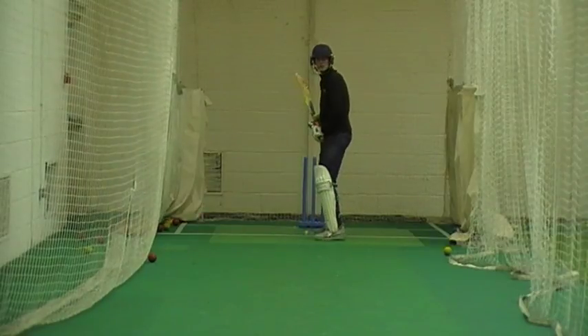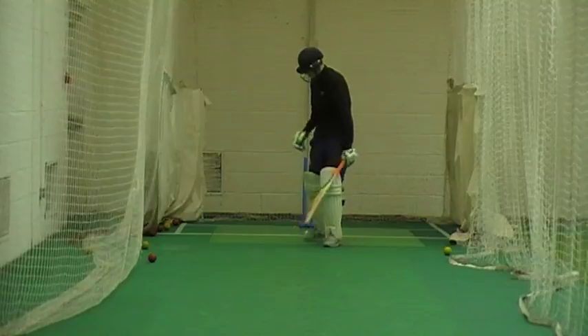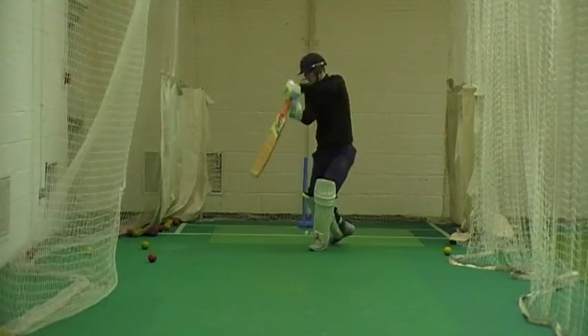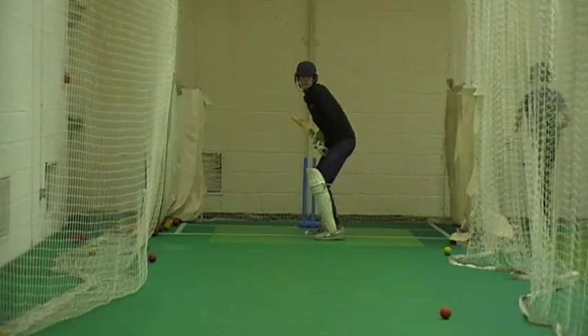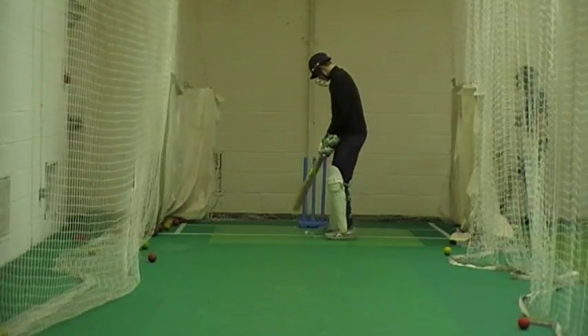Ethan, try and play straighter now, forget those dual scoops. Come on Harry, using your feet, let's go. Good shot, use your feet, come on.